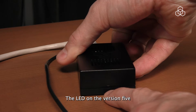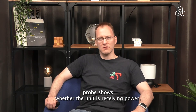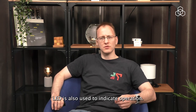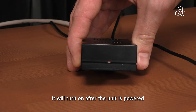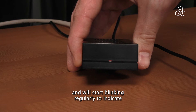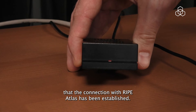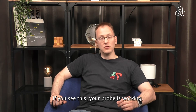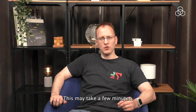The LED on the version 5 probe shows whether the unit is receiving power. It turns on about 10 seconds after the unit is powered. The LED is also used to indicate operation — it will turn on after the unit is powered and will start blinking regularly to indicate that the connection with RIPE Atlas has been established. If you see this, your probe is working. This may take a few minutes.